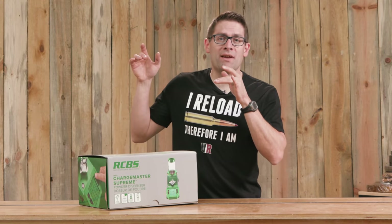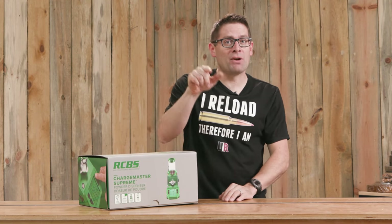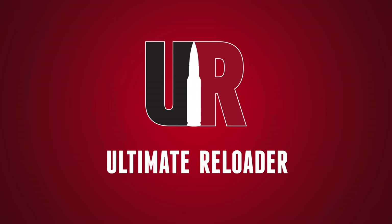The RCBS Chargemaster Supreme is the latest precision powder dispenser from RCBS. We're going to get a look at it in this video, and also RCBS's updated reloading app. Gavin Gu here from UltimateReloader.com. I've had a lot of electronic powder dispenser action on the channel lately, and we're going to build on that with this new RCBS Chargemaster Supreme.